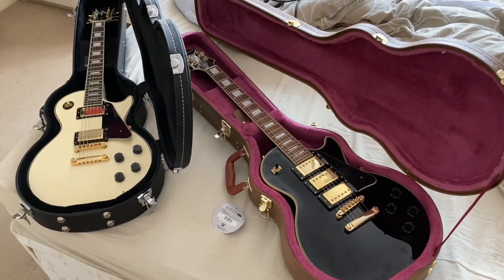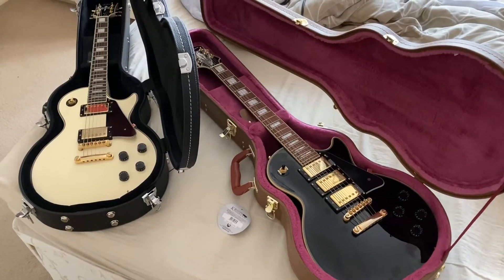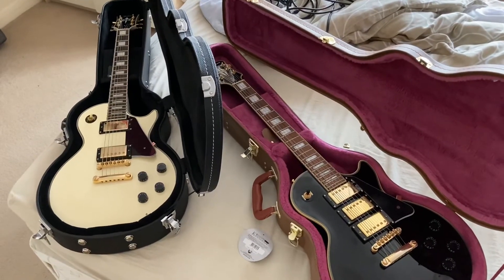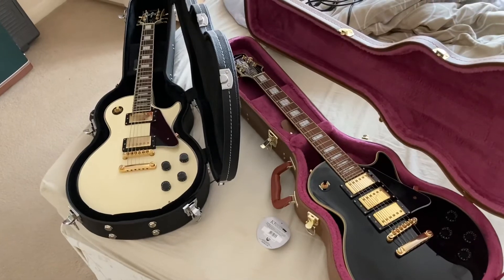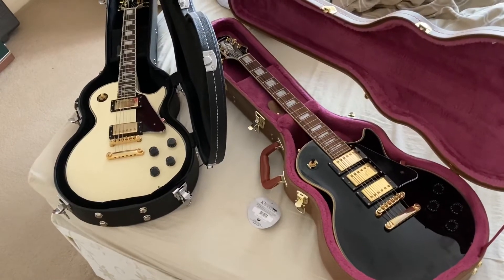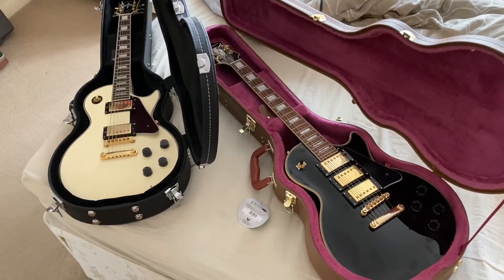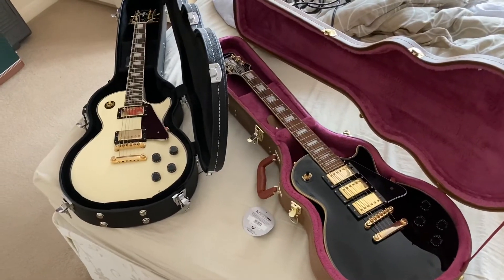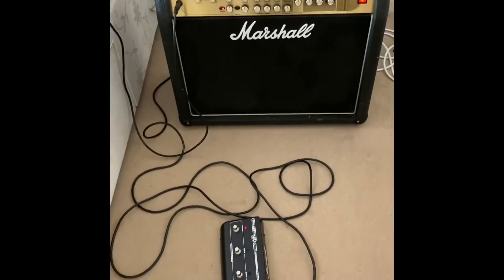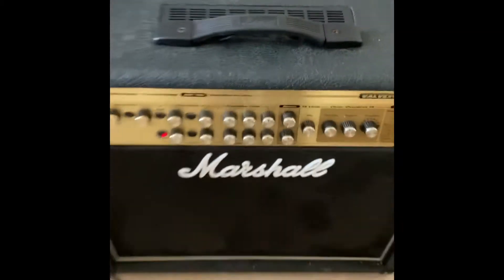Today I'm going to do a comparison of two Les Pauls. One is an Epiphone made in China — a Black Beauty, a new Epiphone — and the other is a newer Tokai, though it's older than the Epiphone, also Chinese-made with a dark rosewood. I'm going to compare both and see which one I like and see what you guys think. For this demo I'm using a Marshall 100-watt amp with a footswitch.